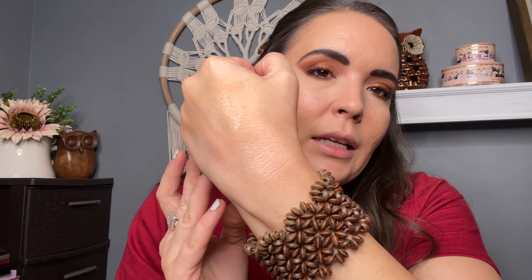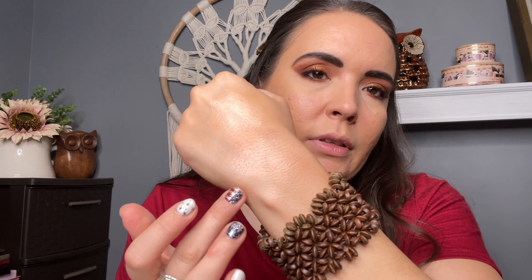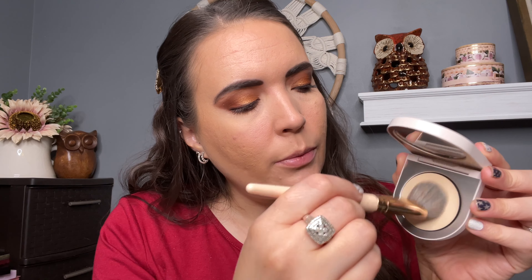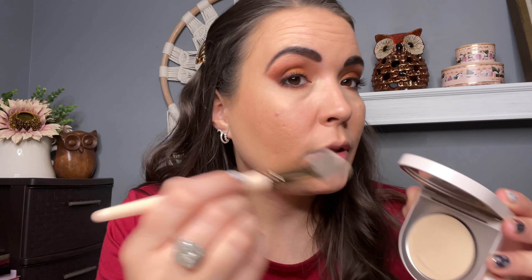I swatched this earlier and put it right here — it kind of blends into nothing but you can definitely still see that shimmer. I'm going to use a slanted little foundation brush from LauraLee Los Angeles — I thought that would be the perfect shape to apply this highlighter. You could also use a sponge for these.